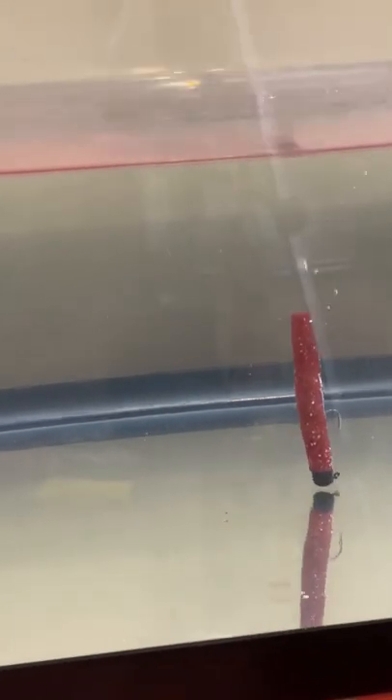So on a Nedhead mushroom jig head — first time it's actually hit the water. That's pretty nice.